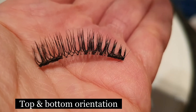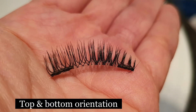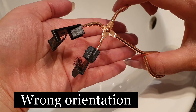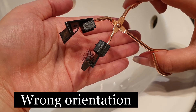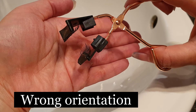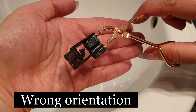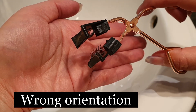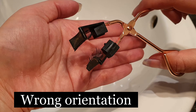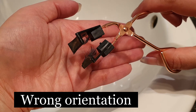When you separate the applicator, the eyelashes should come away from the applicator. You can check whether you've placed the eyelash on the correct part of the applicator — if you've got your eyelashes on, clip them together, and the eyelashes don't come away from the applicator and stick to each other when you separate them, that's when you know you potentially have the magnets on the wrong spot. What I would suggest you do is swap them around.